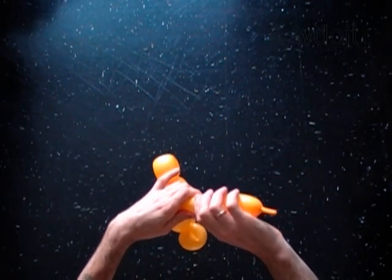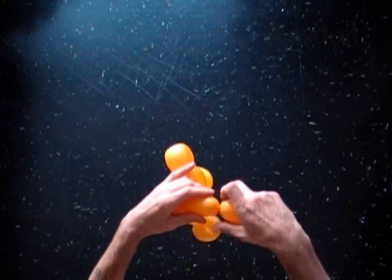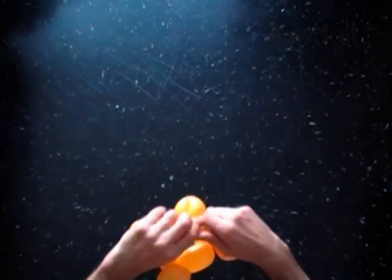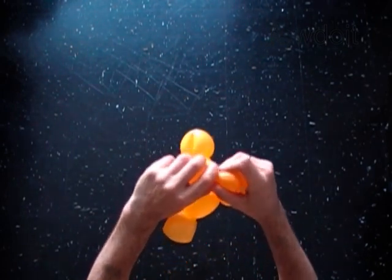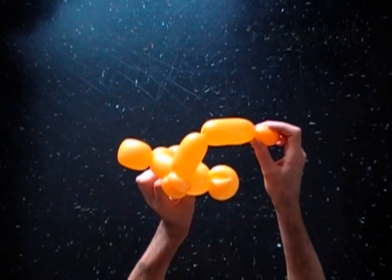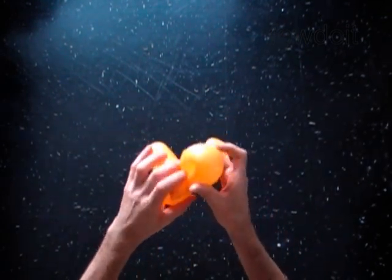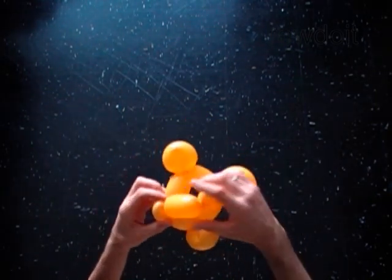Lock both ends of the fourth 1-inch bubble. With the tenth 3-inch bubble. The end of the balloon is the 12th bubble. Lock the free end of the 11th bubble around the 6th bubble.